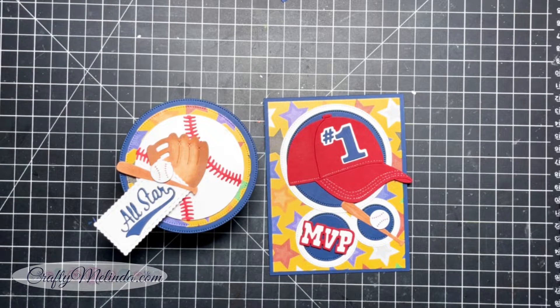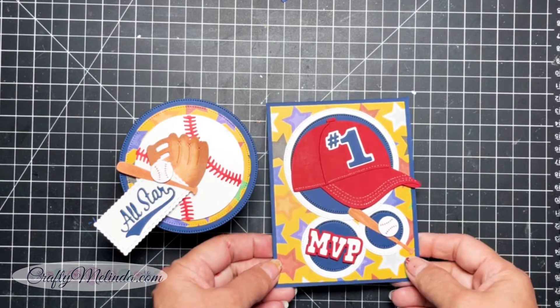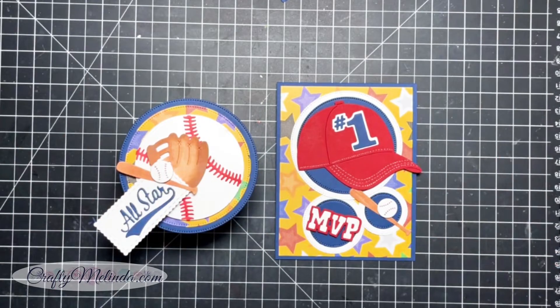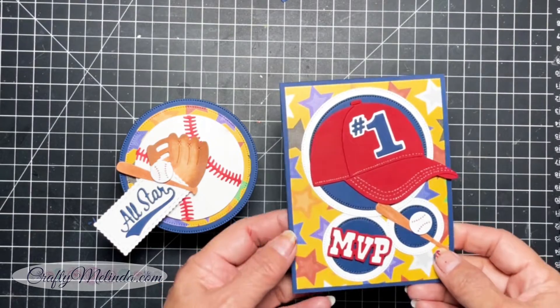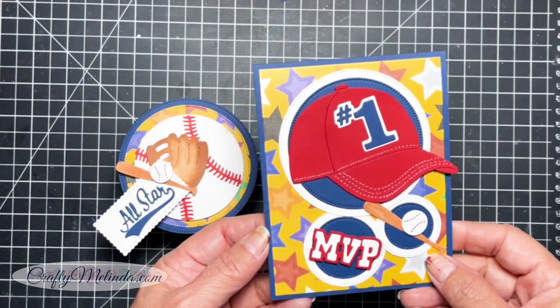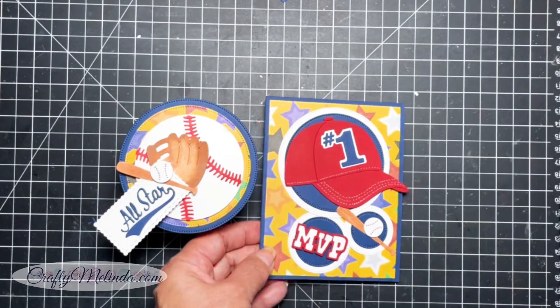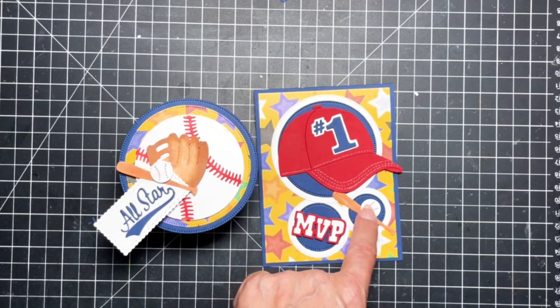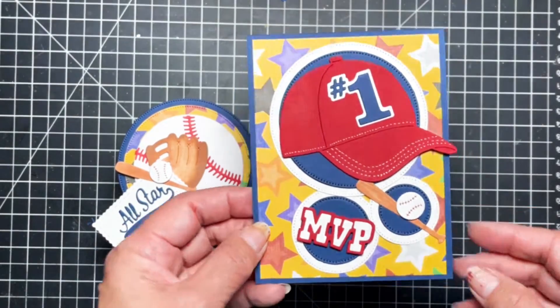Hey crafty friends, it's Melinda with craftymelinda.com and today I wanted to hop on here really quick and do a project share for this set that I made. It is for Cottage Cutz and they have a new release — it's got sports themed with baseball and golf. I created this cute card and it features the ball cap, the number one, the MVP, and the baseball and bat, all part of the collection.